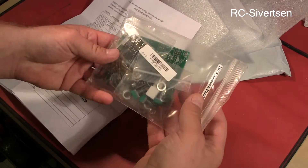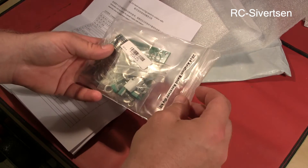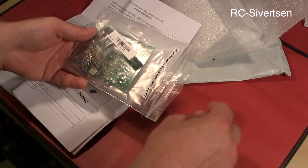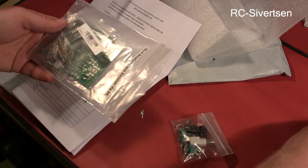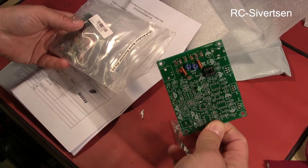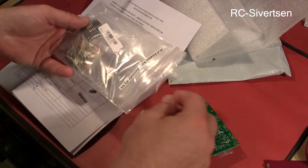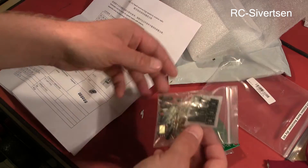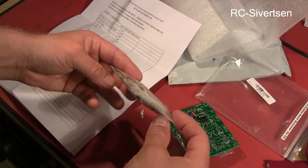Basically, this is a kit, so you have to do everything yourself. And just touch here — static. So some parts are already soldered on, but then I have to do the rest.